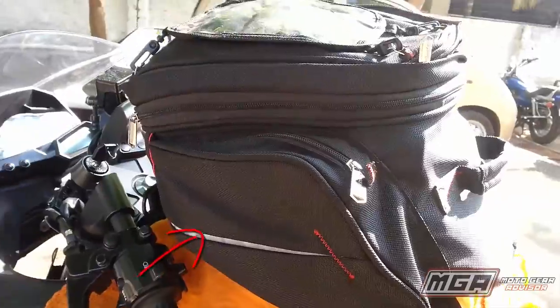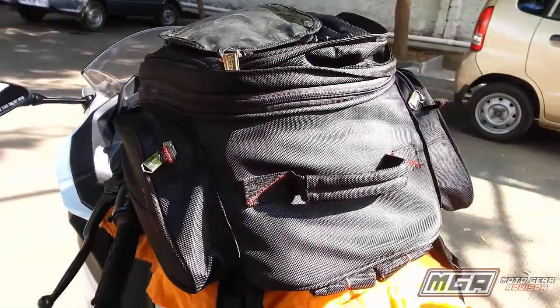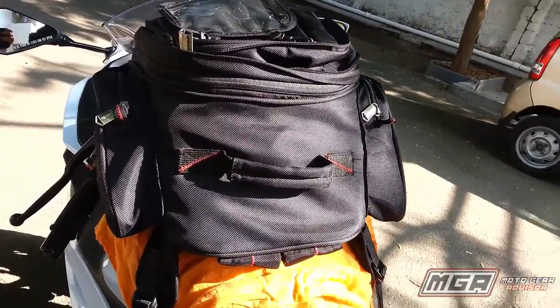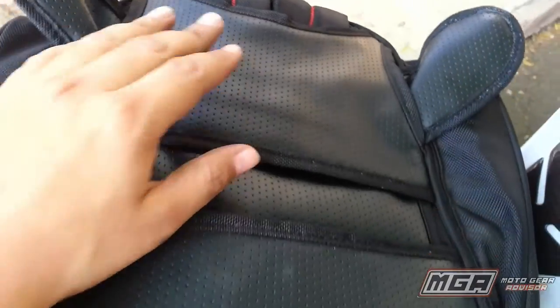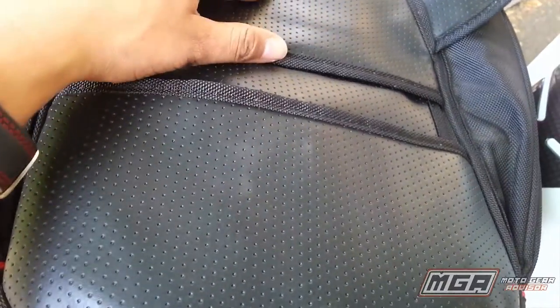The sides of the bag also feature 3M reflective tape which will surely aid visibility at night. The Fly GT is a non-magnetic tank bag which neatly fits onto most fuel tank shapes and sizes, metal and non-metal alike. The soft faux leather on the bottom ensures least abrasion against the paint on the fuel tank.